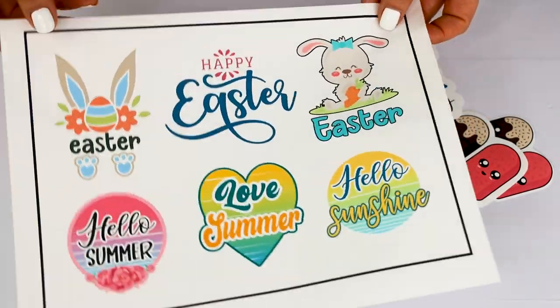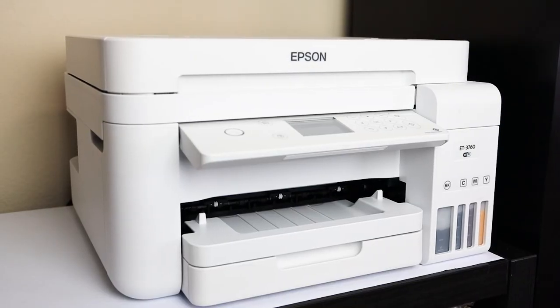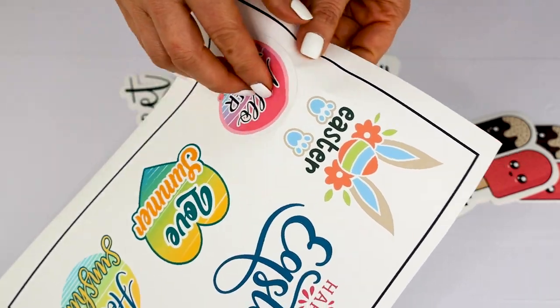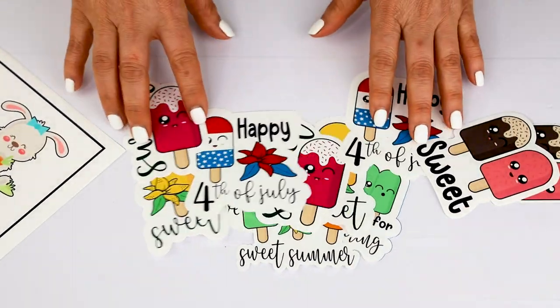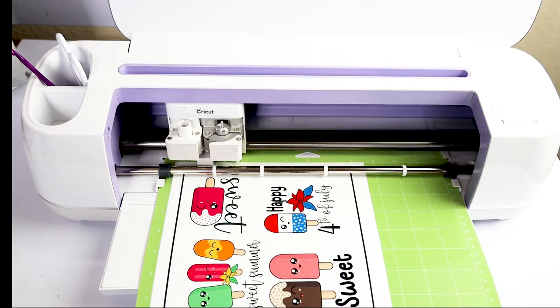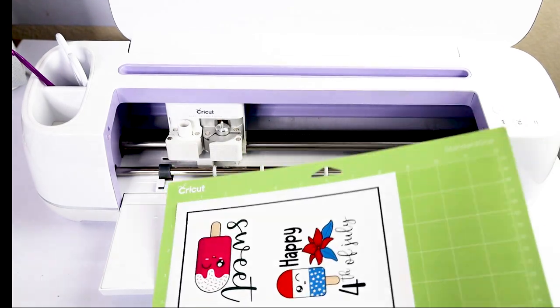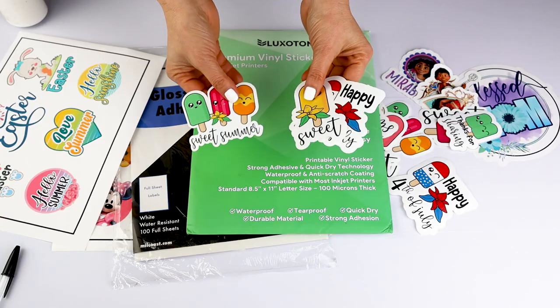For this project we're going to need a color printer — it can be inkjet or laser. If you don't have a printer, don't worry; I will show you how to print away from home and get back to cutting with your Cricut machine. Any Cricut machine model is perfect to cut waterproof stickers.